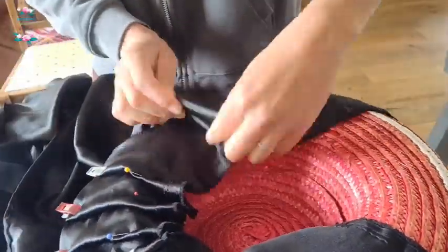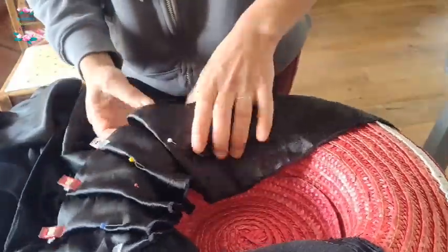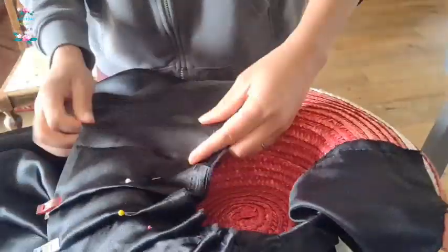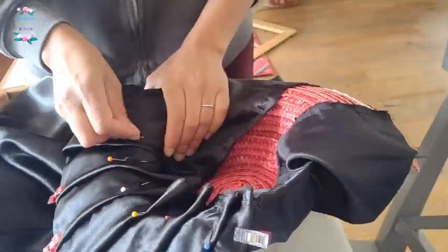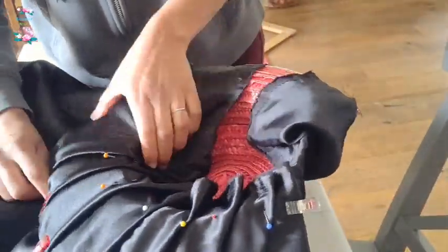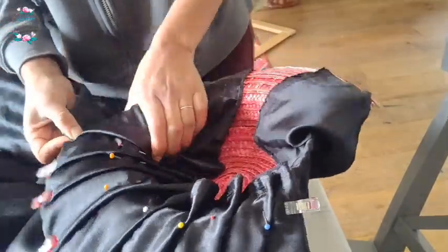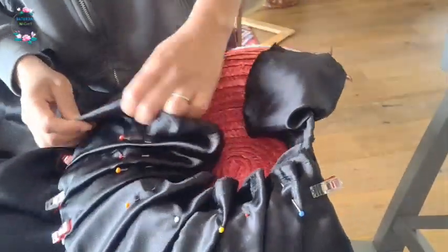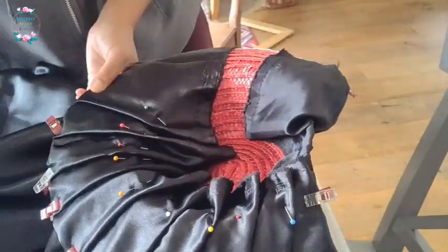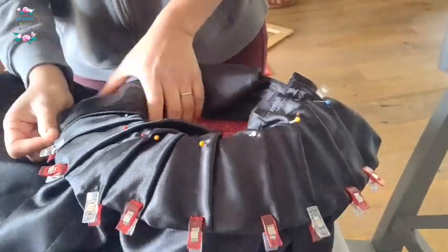I took my black polyester and used the shiny side for this one. I was pleating along, using the selvage edge to anchor against the inner brim of the hat, and I just kept going around. Unfortunately I did run out of fabric because the length was only two meters and the pleats I was doing were rather quite deep.